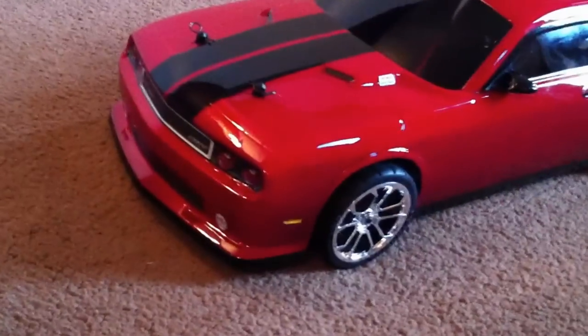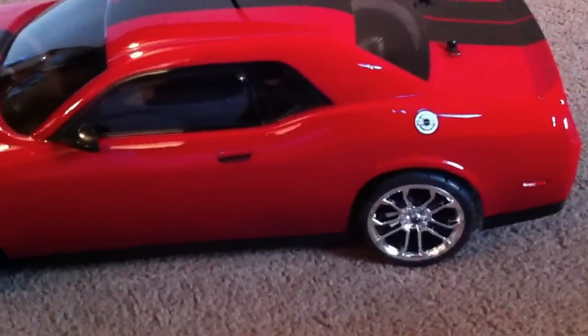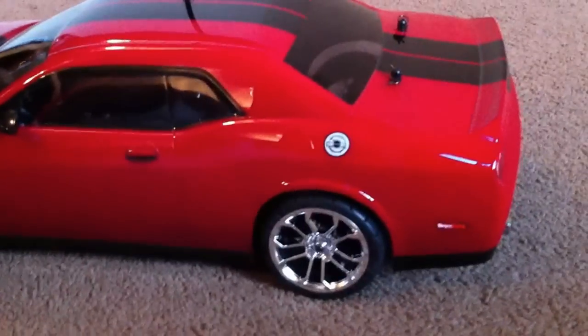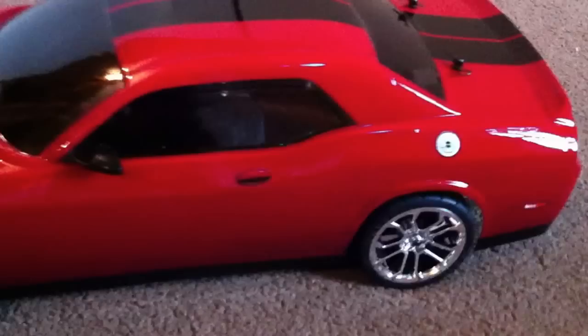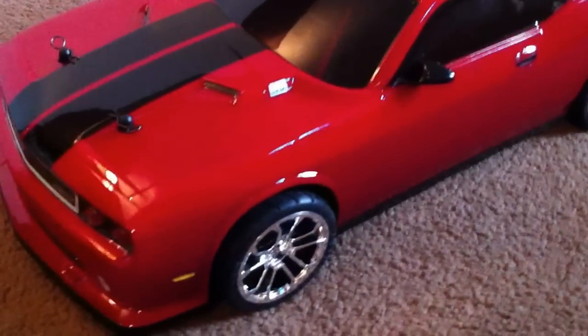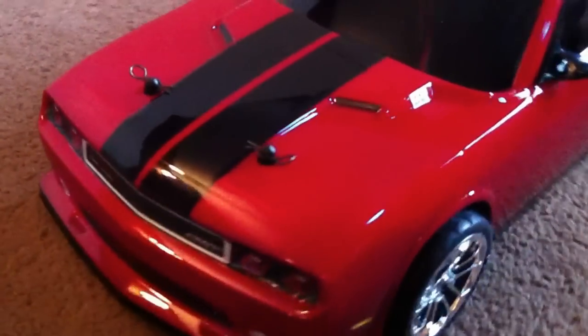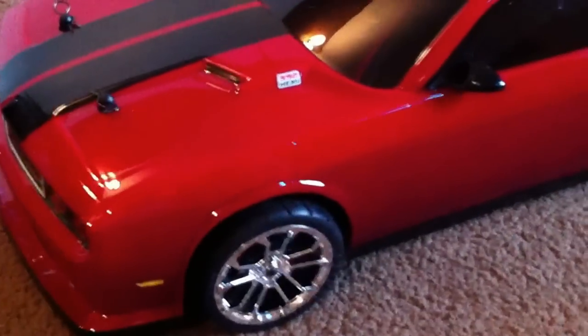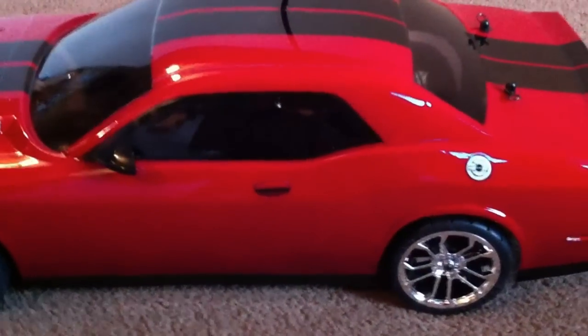This is a 2012 Dodge Challenger SRT8 body — hobby grade. It was a clear polycarbonate body that I painted. This is not a toy store car. It's sitting on my HPI Sprinter Flux, and like I said, I painted it myself. This is actually my first red car.